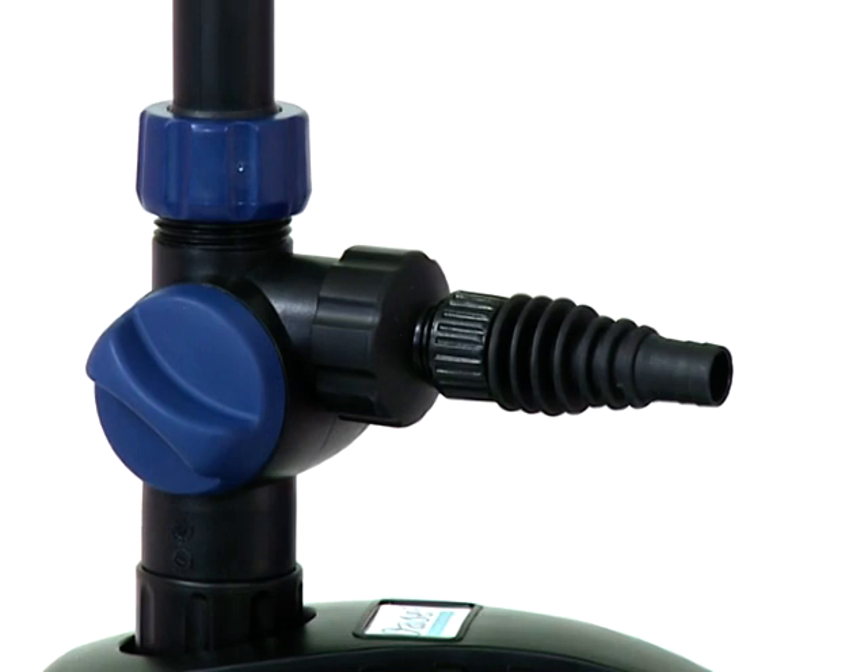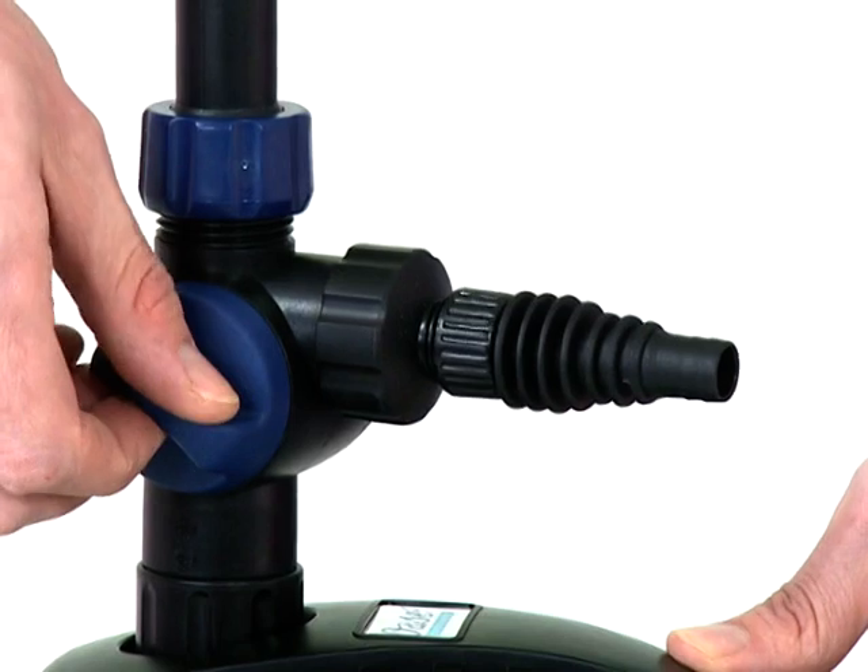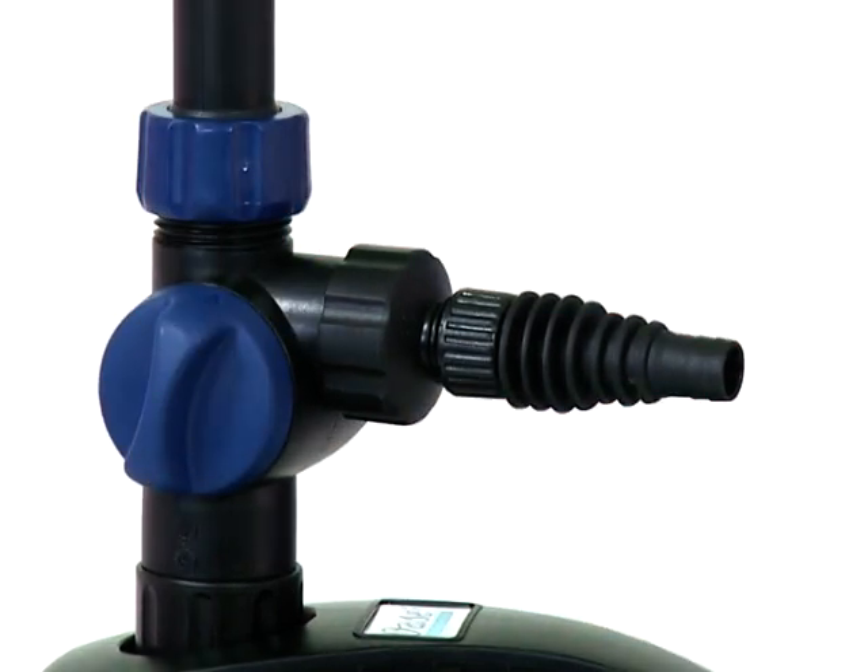If you are not using the second outlet, ensure the flow regulator on the side of the ball joint is closed down to ensure the maximum flow through the fountain.